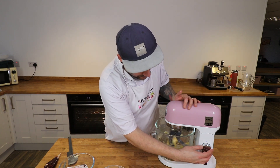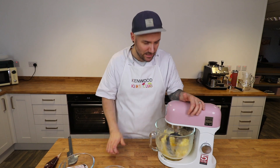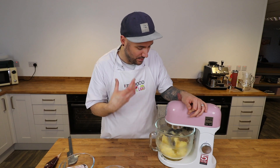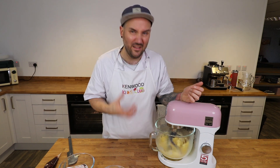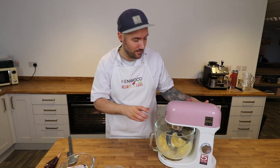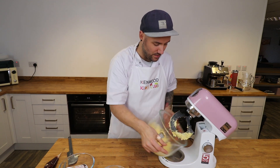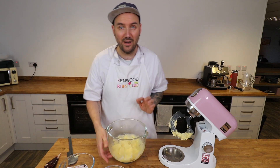This one doesn't need to mix for very long at all. I've got my mixer on about a number three, a low to medium speed, and all I'm looking for is for it to just combine the egg into the butter and sugar mixture. As I say, if it looks like it's splitting or curdling it's not a problem at all. When we're baking cakes it's important to get a really nice smooth emulsion because we're packing loads of air in, but for our biscuits we don't need to trap loads of air at all.